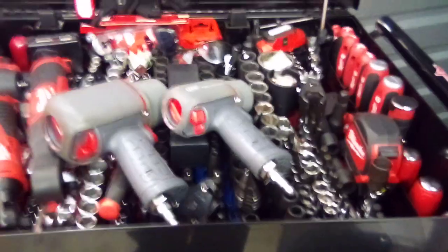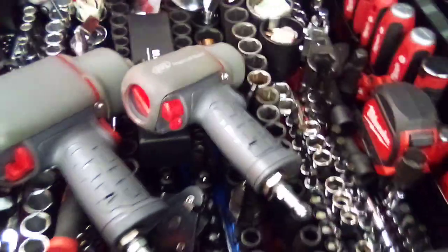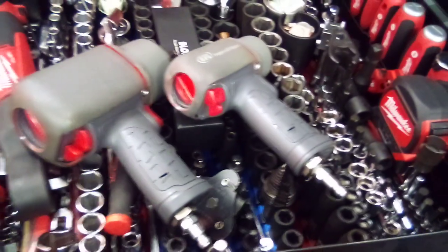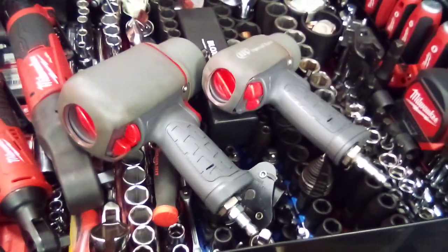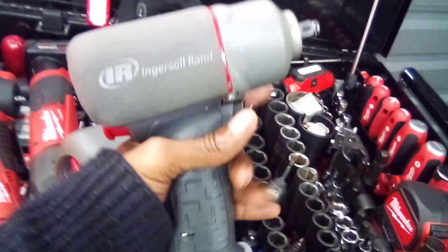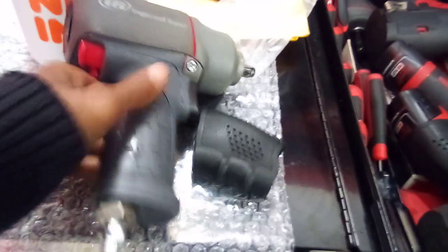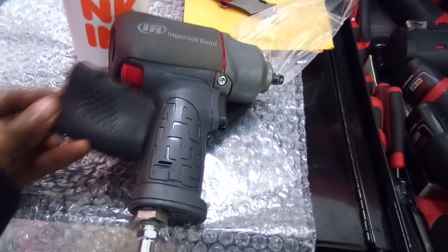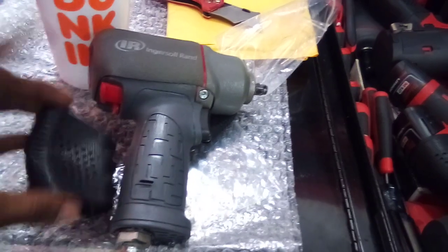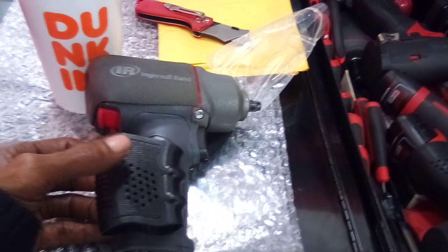Now I've got my air guns out. As you can see, I also have another three-eighths stubby sitting back here underneath the quarter-inch hex. Something I want to point out to viewers: whether you deal with pneumatic impact guns or cordless air guns, notice how the handle has a slot in it — air holes so the tool can breathe. You have to be mindful of that when installing the pistol grips.